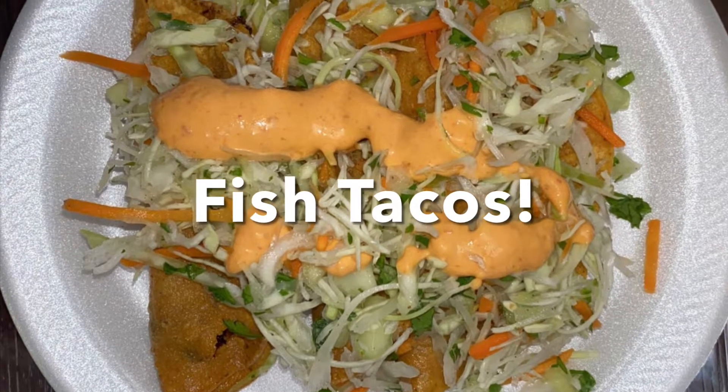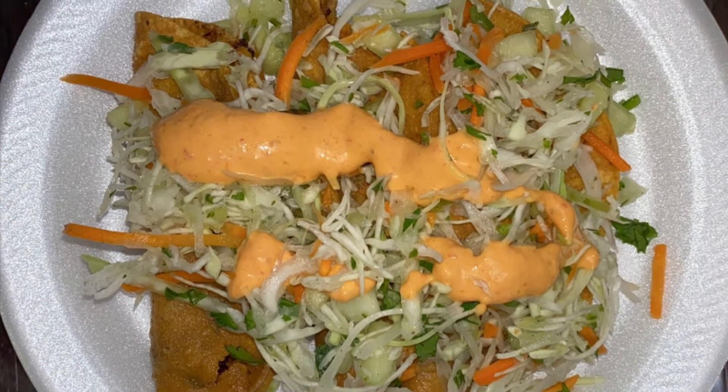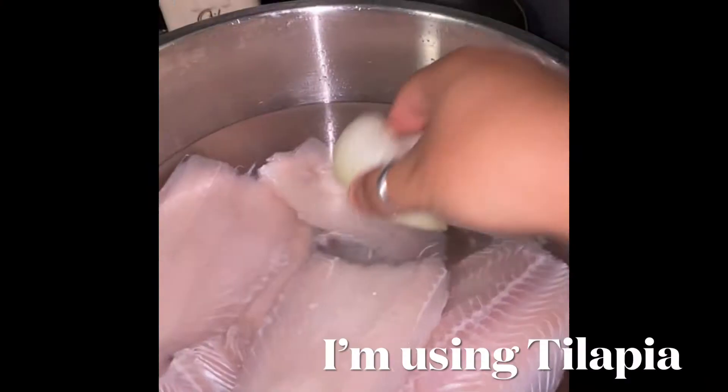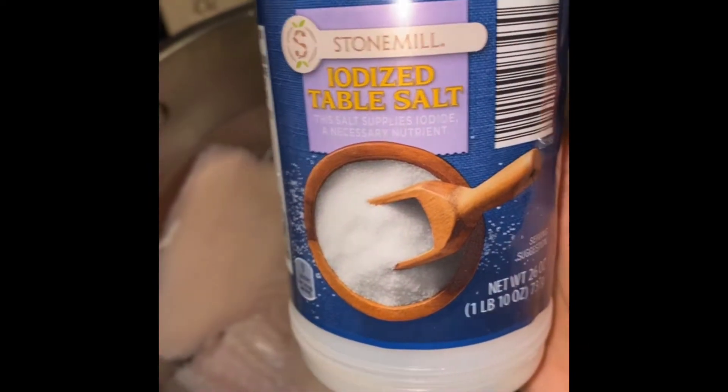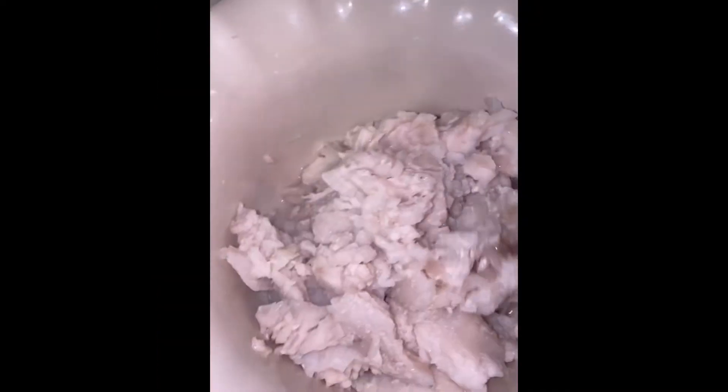Hi everyone, welcome back! Today I'm going to show you how I made these delicious fish tacos. Since I'm using fish frozen straight from the bag, I went ahead and added onion. I'm going to cover it up and let it boil for seven minutes.